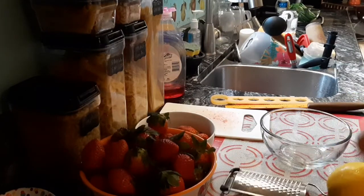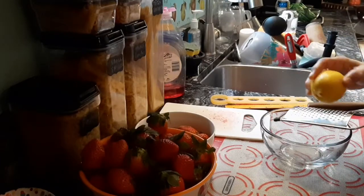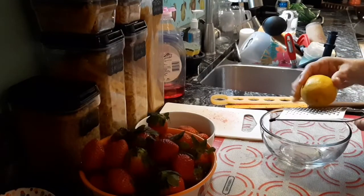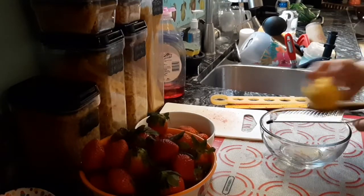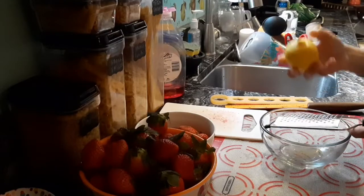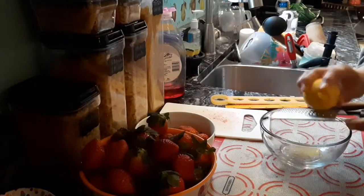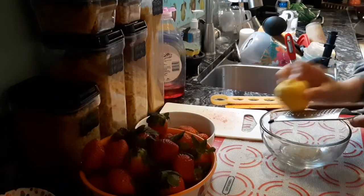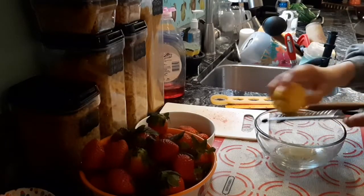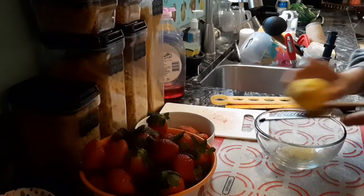Make sure you can see this — sometimes I get so involved in the recipe I forget to check the camera angle. That's why it's important to talk through what you're doing. So we're zesting our lemon, and once I'm done zesting, I'm going to slice these up and juice them. Then I'm going to add some water and three tablespoons of cornstarch — mix it up really, really well.